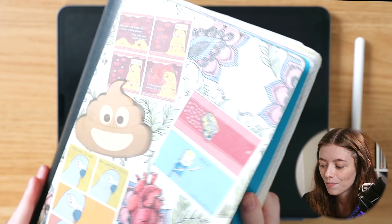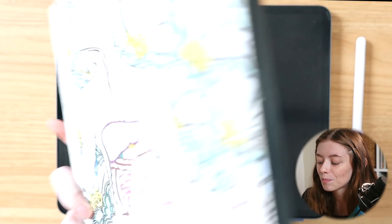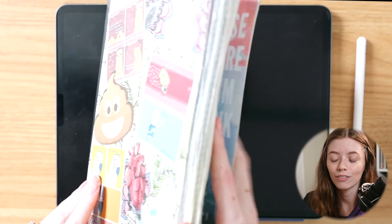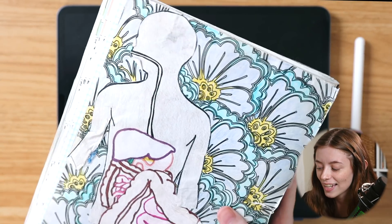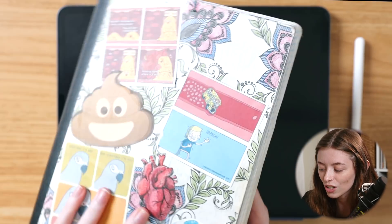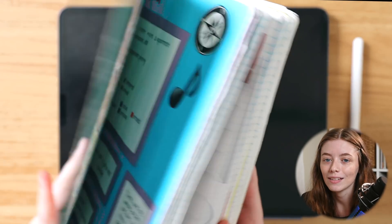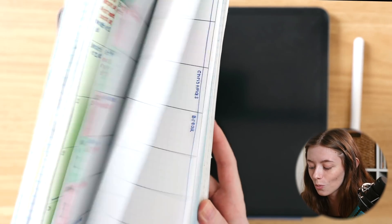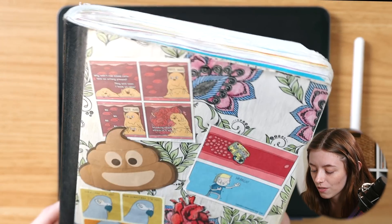It's not the bullet journal everybody goes to, like the Leuchtturm bullet journal with dot grid. It's quite literally just an extra composition book that I had left over from purchasing school supplies in high school. I just printed out things since I didn't have stickers, and I used construction paper since I didn't have fancy bullet journaling pens and papers — I really just used what I have here. So this is what it looks like, kind of just a hodgepodge of things.